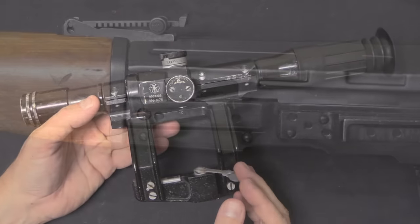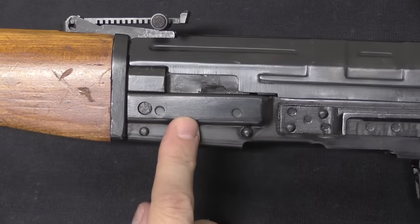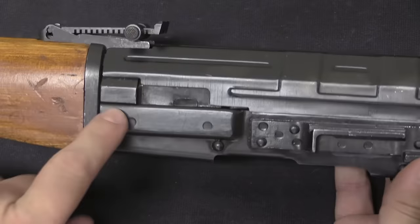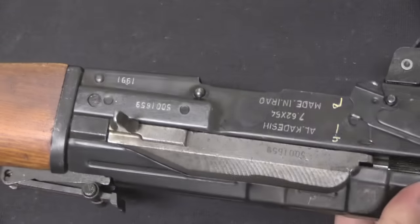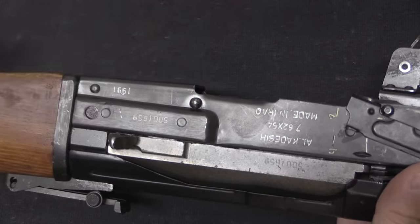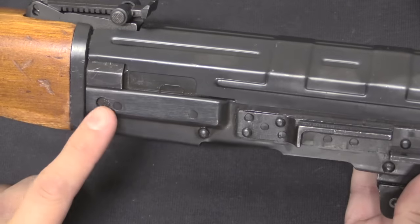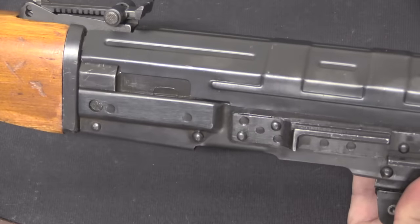When you start looking at the rifle up close, you'll notice a lot of elements that are AK and not Dragunov. The first one that sticks out is this bulged front trunnion. The true Dragunov is a milled receiver gun — it does not have rivets or this strengthening bulge. These are representative of the Yugoslav M70 series of AKs, which had reinforced front trunnions just like that.